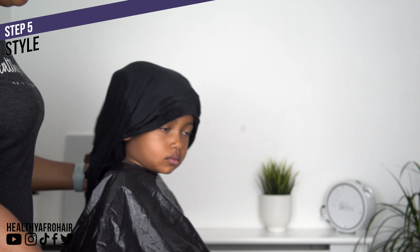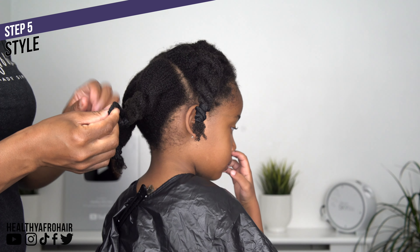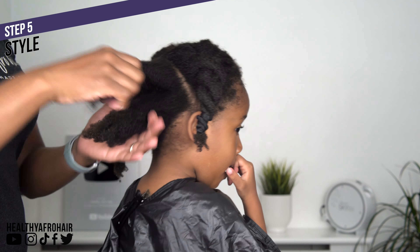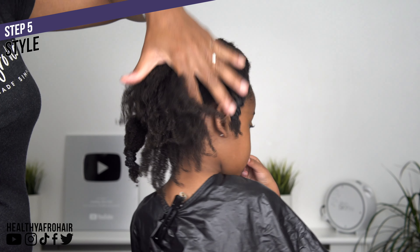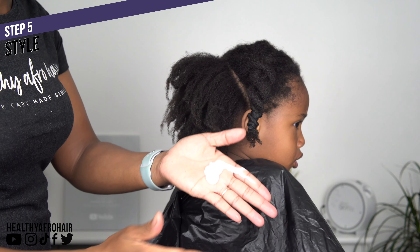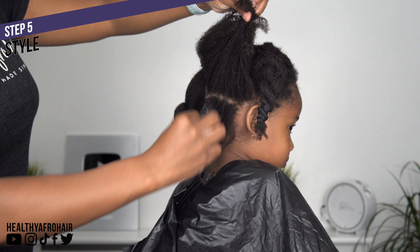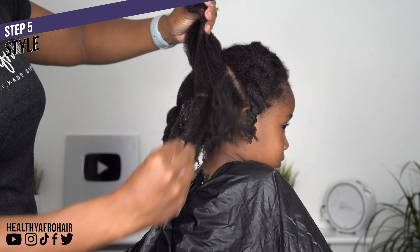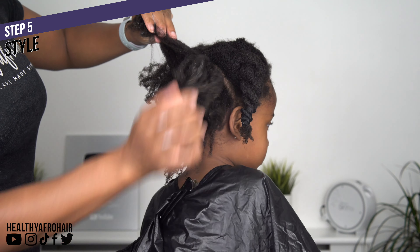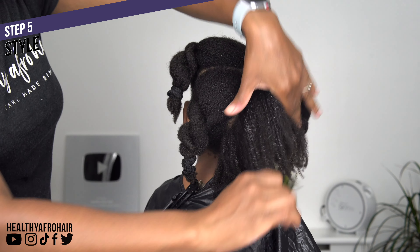Moving on to the final step which is to style her hair. We're going for something quick and simple, one of Ava's favourite hairstyles to wear. I'm using the Imbu Coil Rejoicing leave-in conditioner to moisturize her hair — a product I started using around December/January this year which I've been loving. It's very moisturizing and me and my girls all tend to use the same moisturizing products, which is handy.